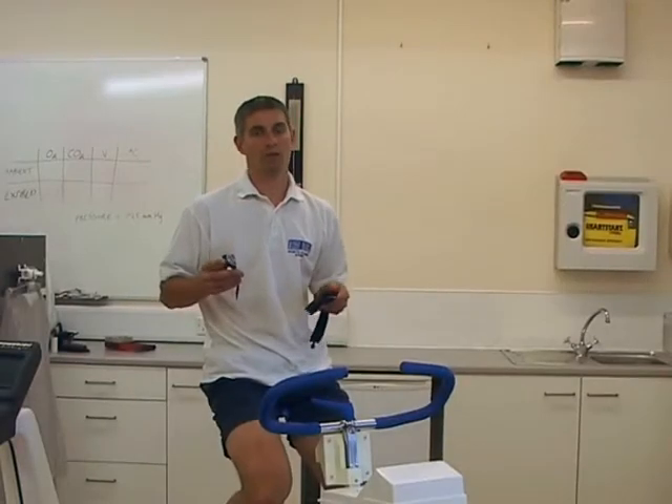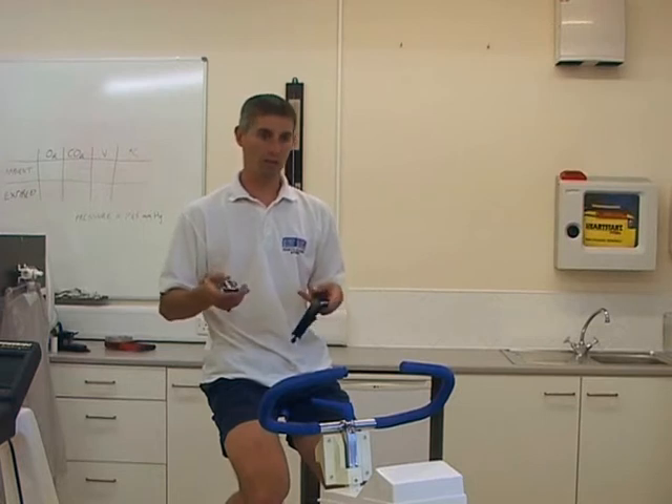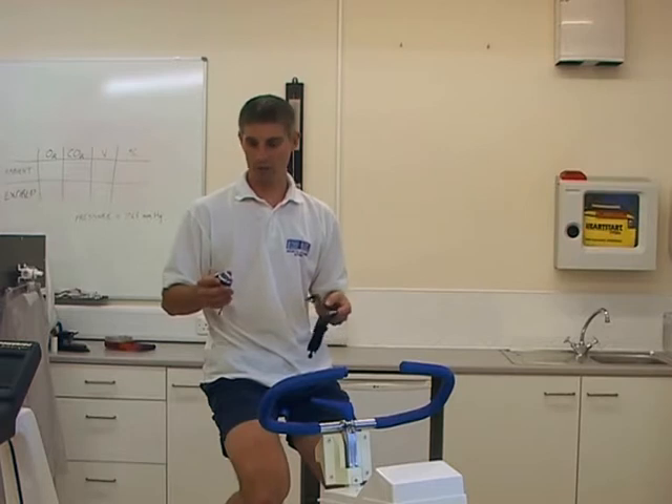Once we're exercising, we can now look to take some further readings. We're going to go back to our cardiovascular system and really have a look at what our heart does during exercise.